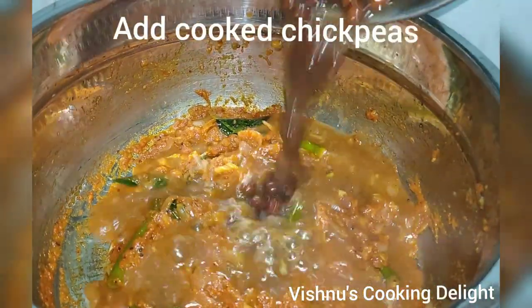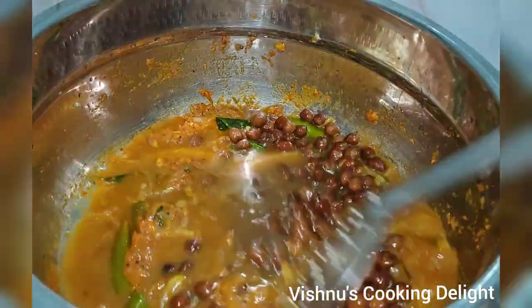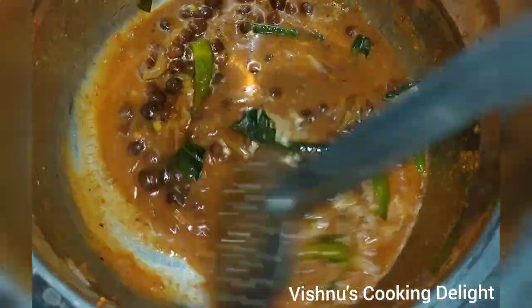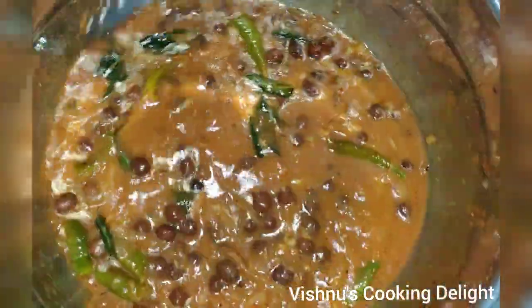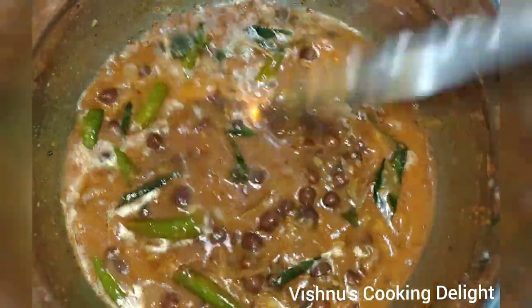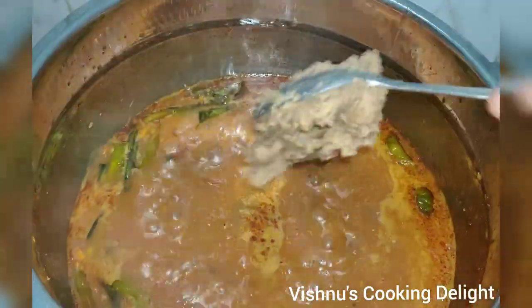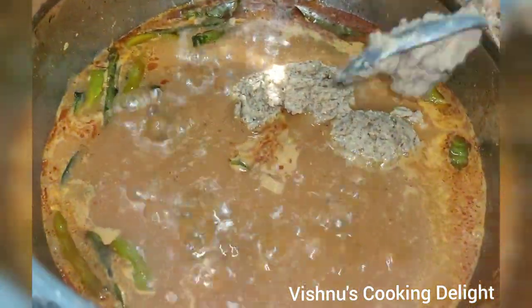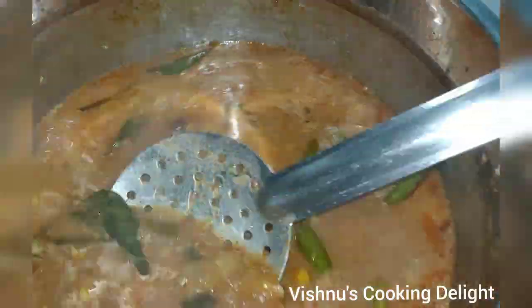You add some oil and add everything. Now add salt and add it to the pan. Warm it up and it will be ready.